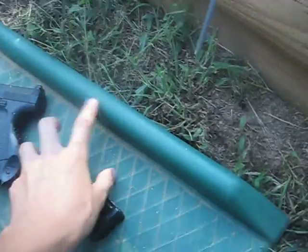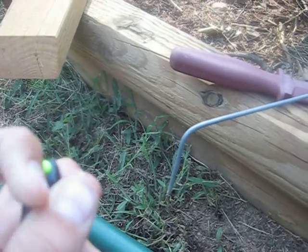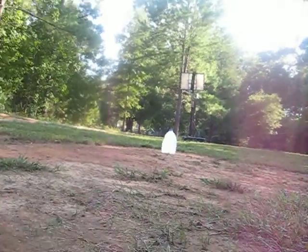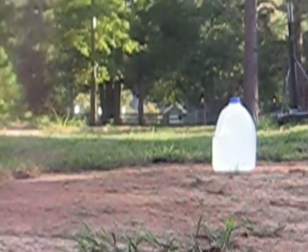We're only going to try to shoot one bullet of this airsoft gun. You can tell with the plastic beads in there. Alright, let's do this thing. Let's see if we get a good thing in the water bottle there. If not, that'll well.